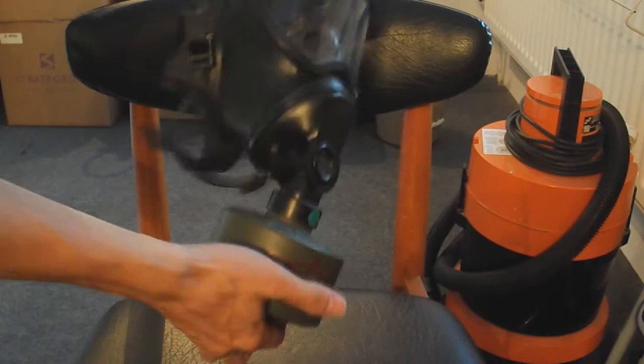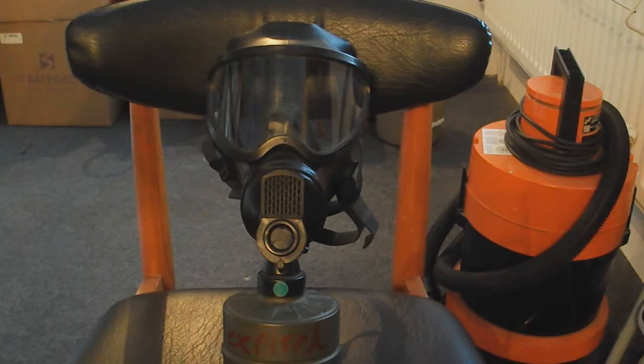It was used by the Belgian army, but production was cut short because Avon made the Belgian army an offer to sell their masks cheaper than it would cost to produce this mask. So the Belgian army adopted one of Avon's masks — I don't know if it was the S10 or the FM12 — but it was cheaper than this one.